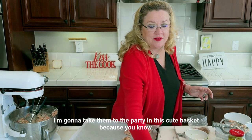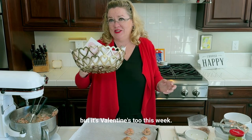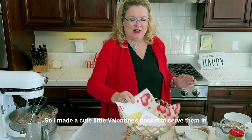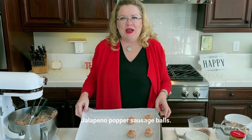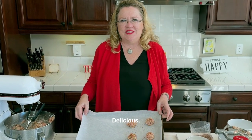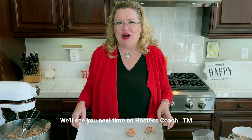And look, I'm going to take them to the party in this cute basket — because it's not just Super Bowl, but it's Valentine's too this week, so I made a cute little Valentine's basket to serve them in. And that's it — jalapeño popper sausage balls. Delicious. Thanks for watching. We'll see you next time on Hostess Coach.